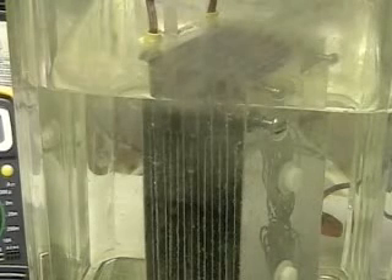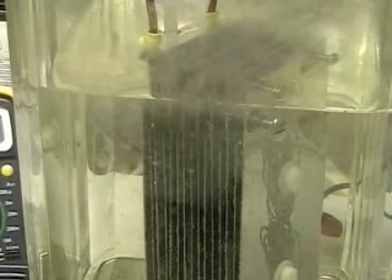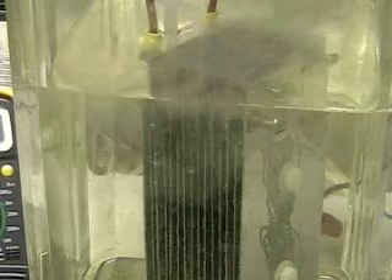This is Hydrogen Tap. What we're doing right now is looking at the Aran cell. It's a 15-plate cell, and each plate is separated by one eighth of an inch.